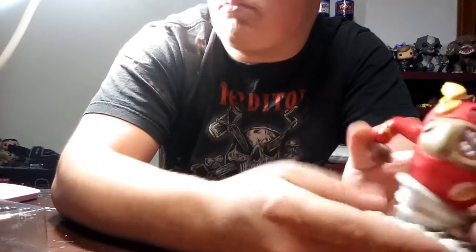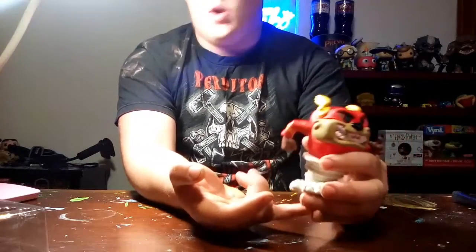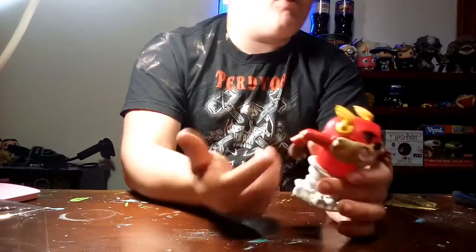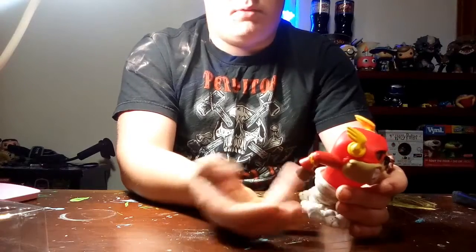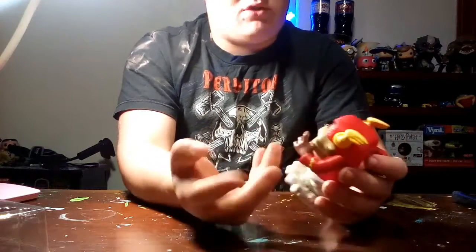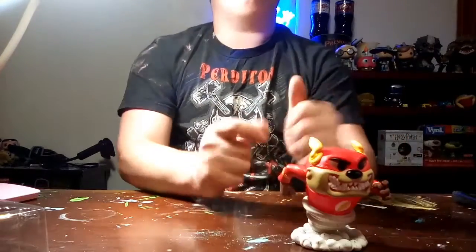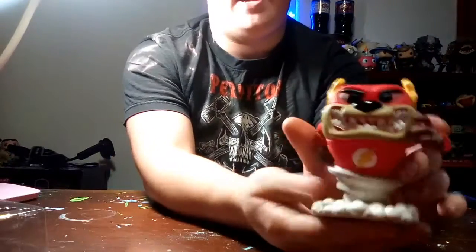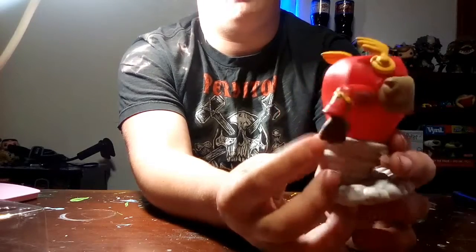This is probably gonna be a high-demand pop once they come out at FYE. The closest FYE is about an hour away, so I'll probably have to ask my mom — she lives in Greenfield — to pick up the pops I need. I just need Bugs Bunny and there are two other ones, so yeah. But Taz as the Flash — freaking sick.